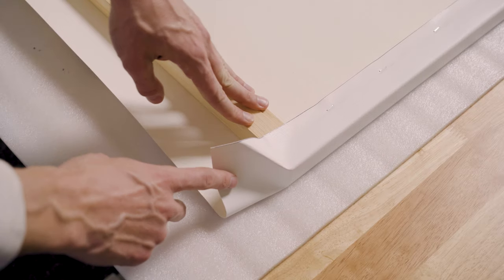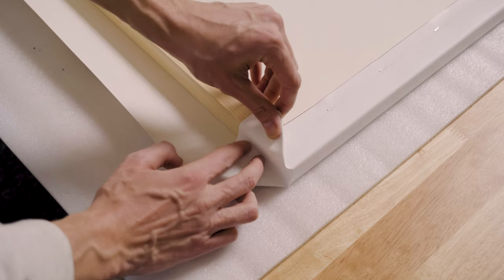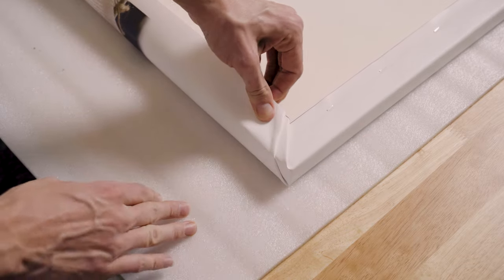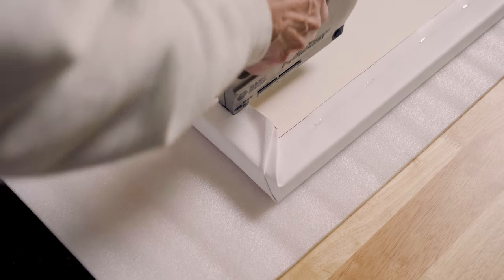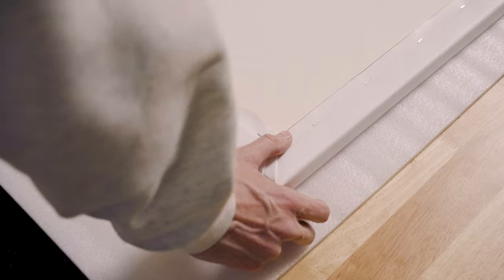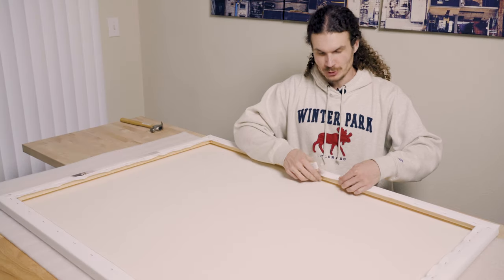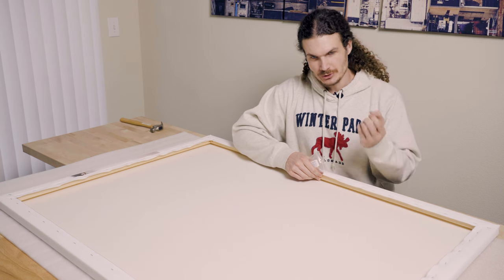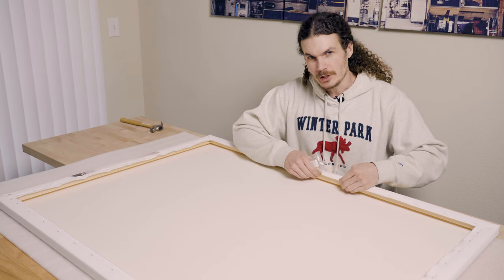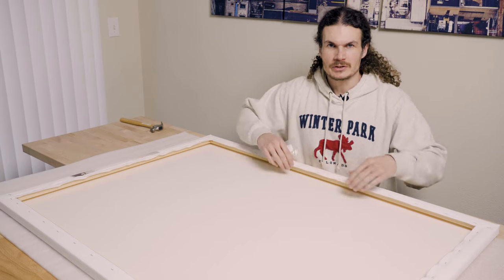The corners have to be tucked in. It's a little bit tricky, but I basically fold it in and make two folds over like this. It's tough work pulling the canvas really tight — it really wears out your hands and fingers — because you want it to be wrapped as tightly as you can around the frame so there's no sagging or ripples.